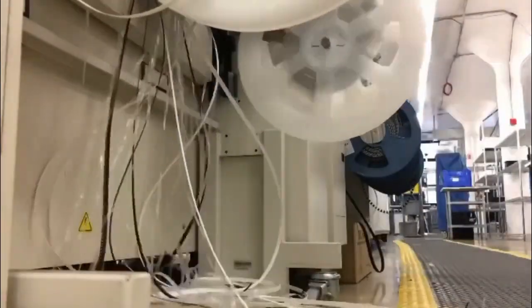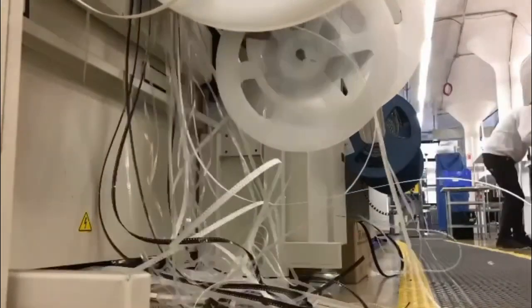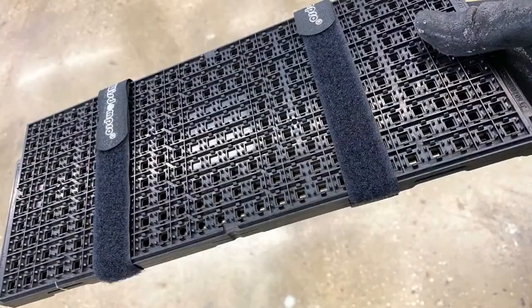These are the reels — so the cut tape, the tape and reel. As the day goes on, the feeders and the cover start kind of growing like hairs.